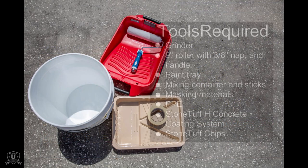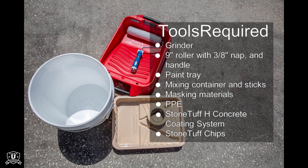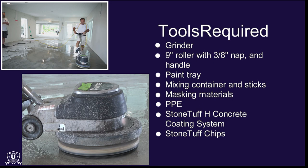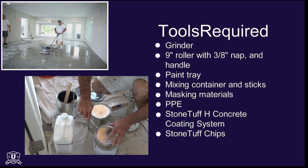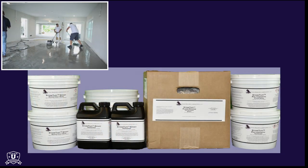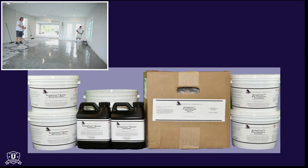This resurfacing project requires the basic floor coating application tools, personal protective equipment, a grinder, and a StoneTough H concrete floor coating system from Hawk Labs. StoneTough H is a roll-on concrete floor coating system combining the durability of an epoxy base coat with a fast-drying polyaspartic topcoat.